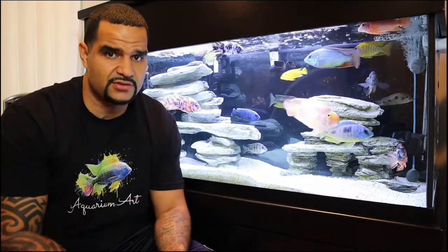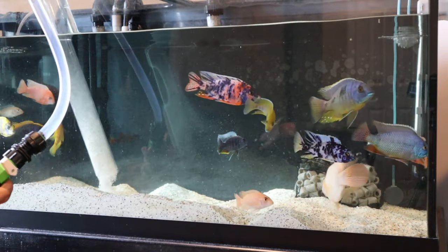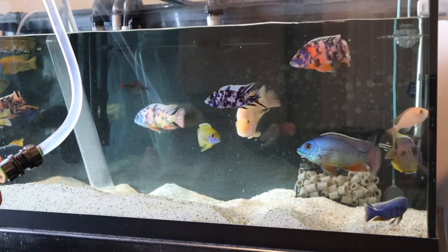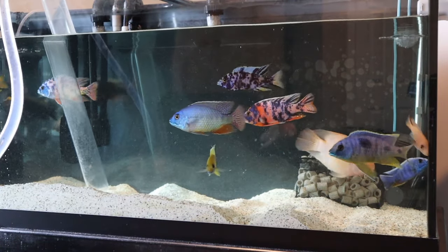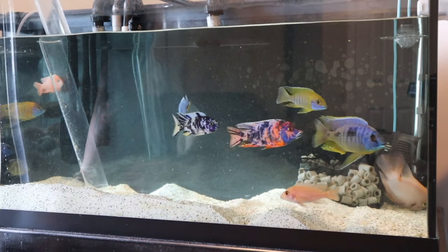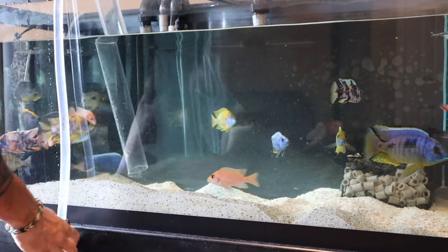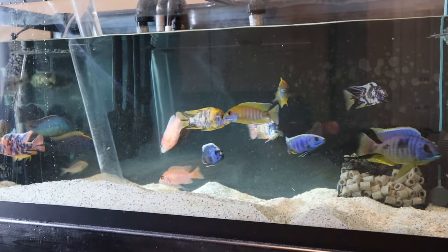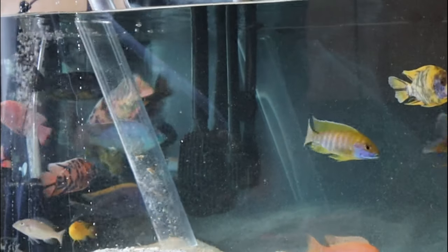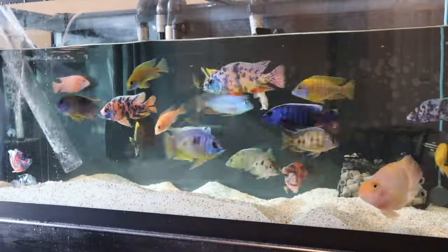Pick the spots where you think there's the most buildup of detritus — that's where you want to use the digging technique. I know where my trouble spots are: right where the big rock goes, I always see detritus building up underneath the opening of the rock. So I'll dig deep there, let the tube fill with sand, close the valve, and the sand falls back down. Then I reopen the valve, get the siphon going, and immediately you can see big pieces of poop getting sucked right up. Then I give the top of the substrate one more pass.